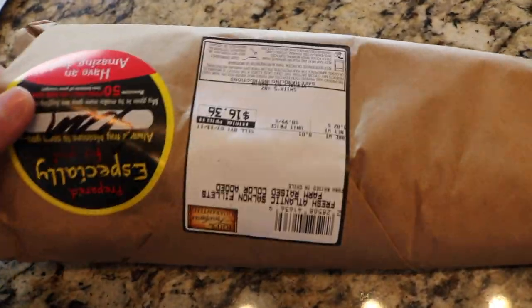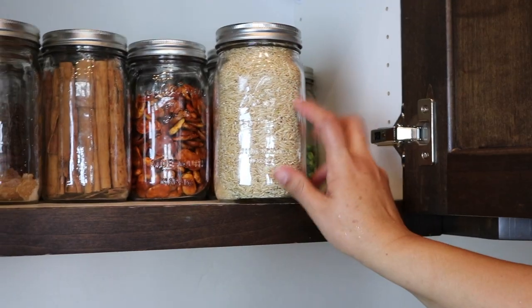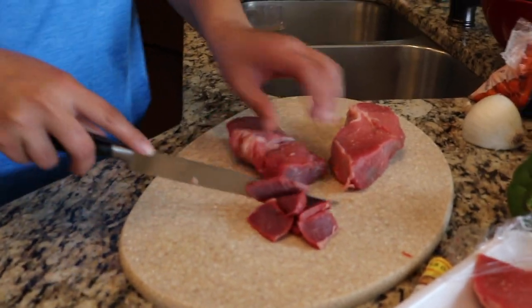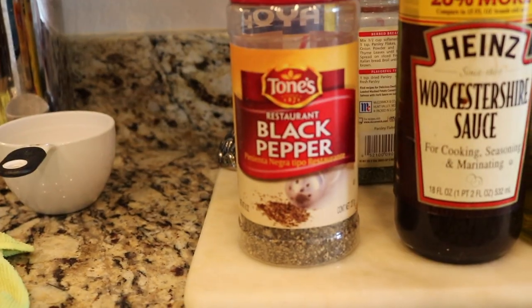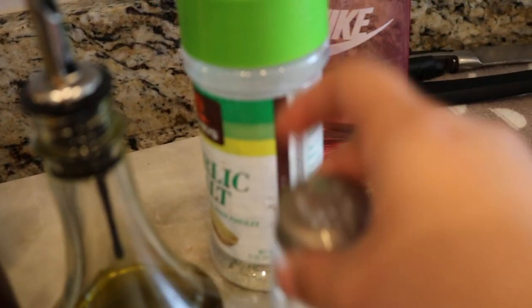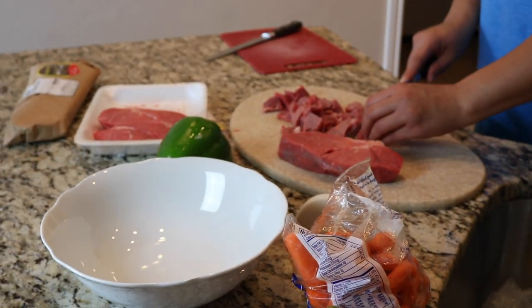Our other meat choices for this meal prep are some salmon and some lean meat, so that's going to be our three protein choices. Now we're just going to get some whole wheat grain rice and start cooking that because it takes a little bit longer than other things. We're cutting up the meat, and for the seasoning for that: black pepper, some sauce, some olive oil, some garlic, and a little bit of salt. And then we're also going to start cutting our vegetables — we're going to cut some zucchini and some carrots, and we're going to pair that with the meat.